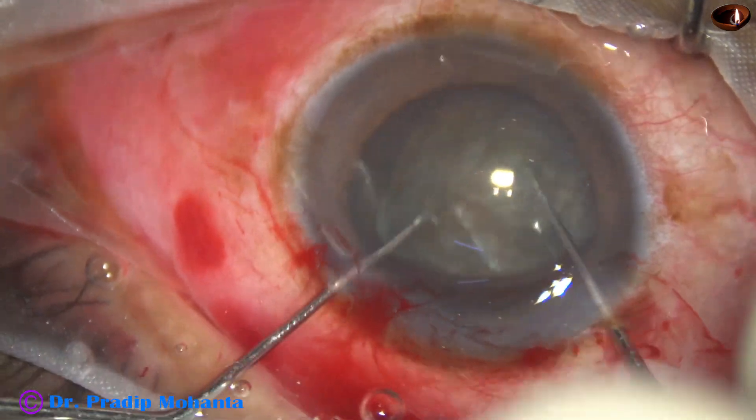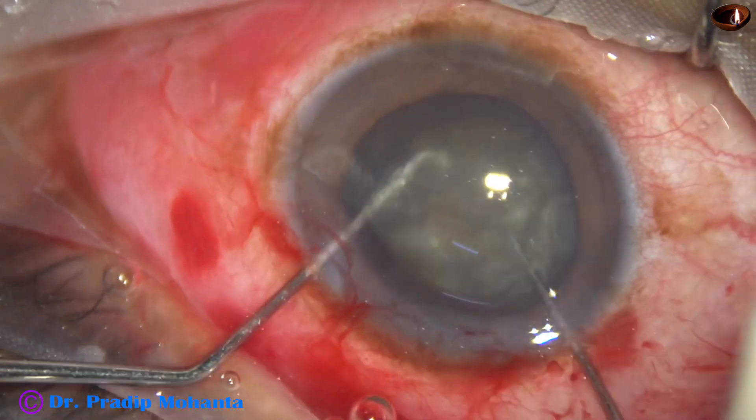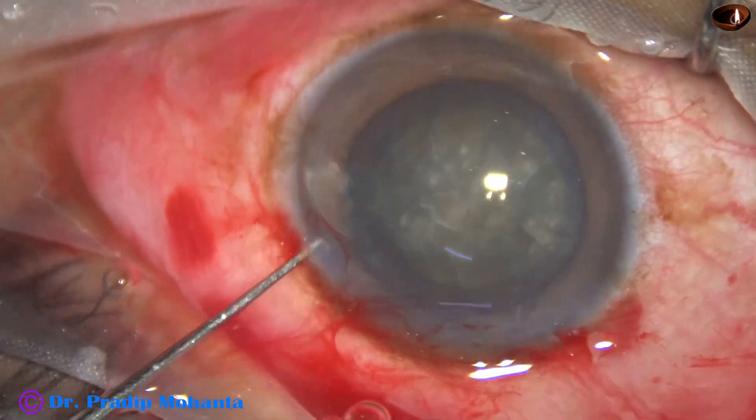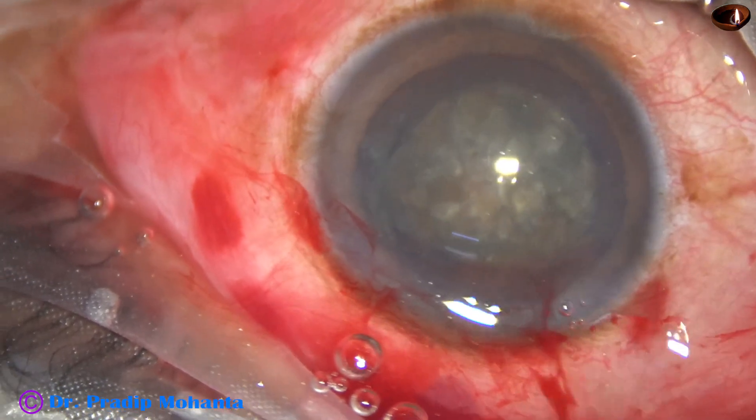Rotation with two hooks is fine — it is zonule-friendly. Both clockwise and anticlockwise, the nucleus has been rotated several times.